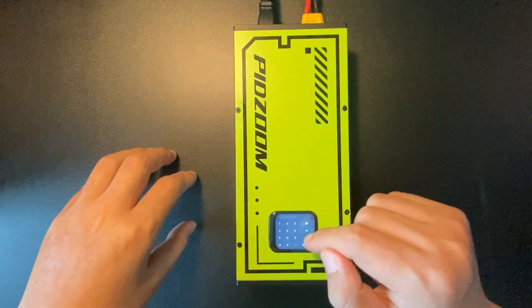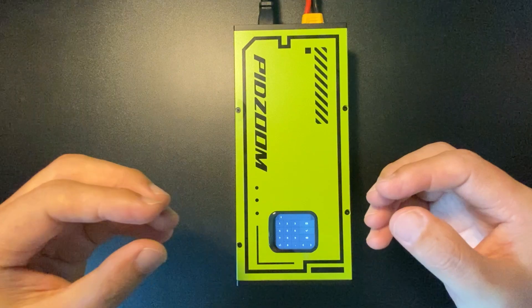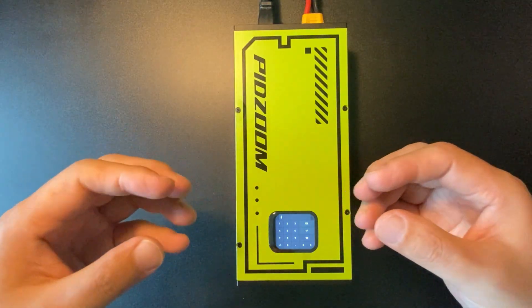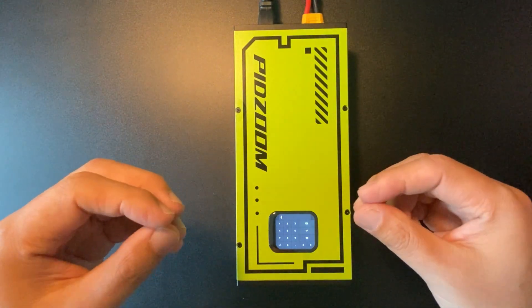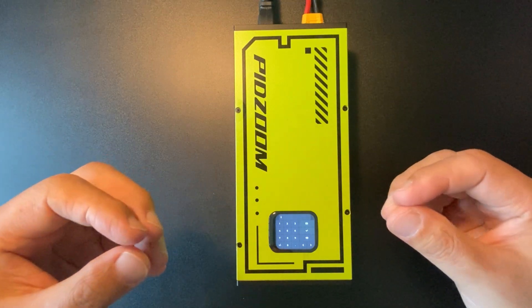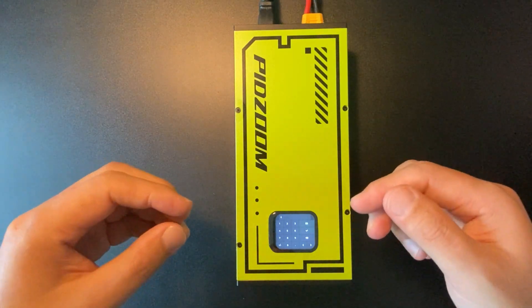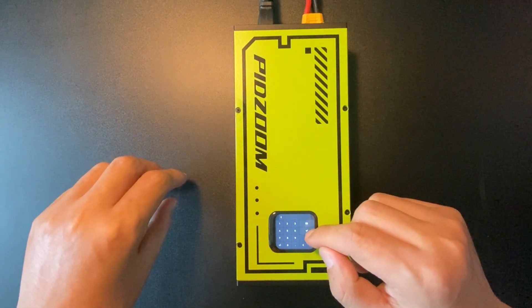Let's say we want to set the current at 8 amps. Please note that for this charger, it is not allowed to set under 5 amps. You may risk damaging the charger by setting the charging current lower than 5 amps, so please keep that in mind.